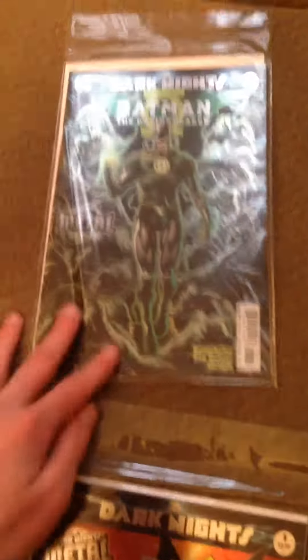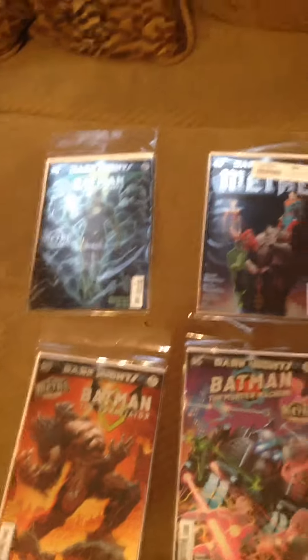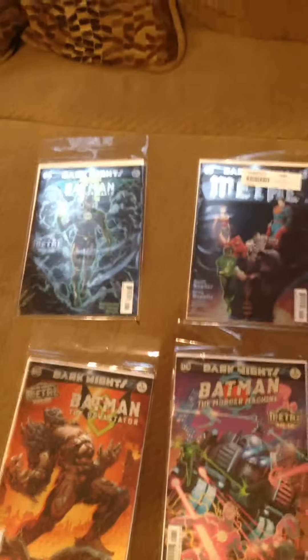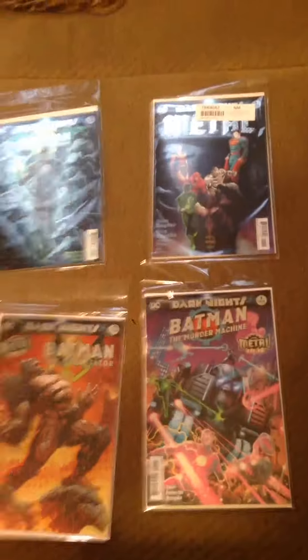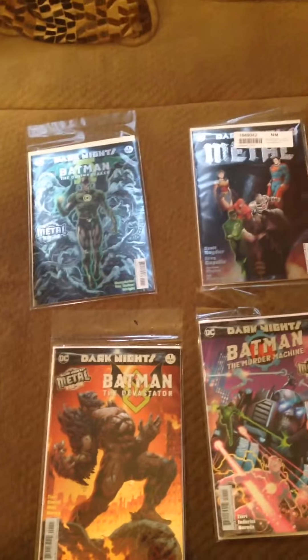And then we have the Dawn Breaker, which is a Green Lantern Batman that's evil. These are the six that I got because I didn't have enough money for more. I get Marvel a lot, but I also like getting Batman, and this is already one of my favorite Batman events, so I think I will try to get more, and maybe we can do another unboxing like this. I'll see you later.